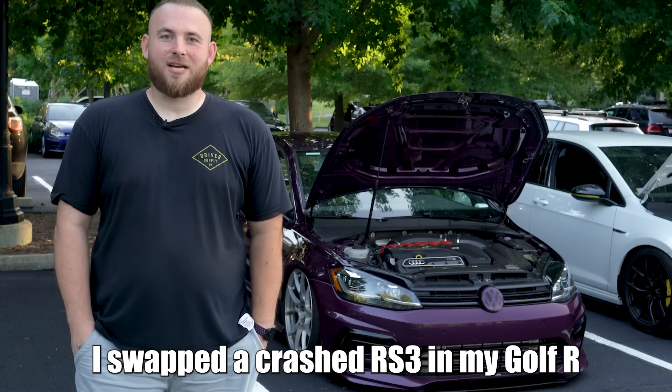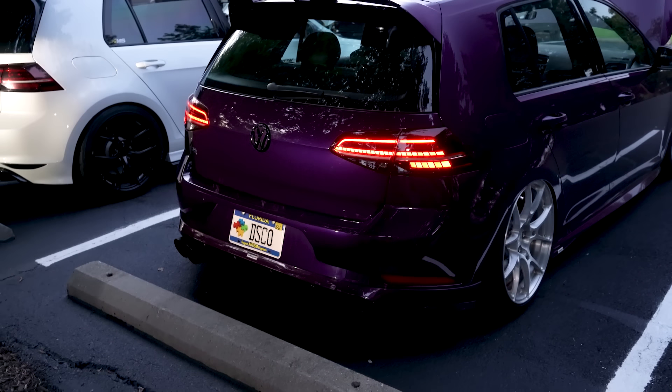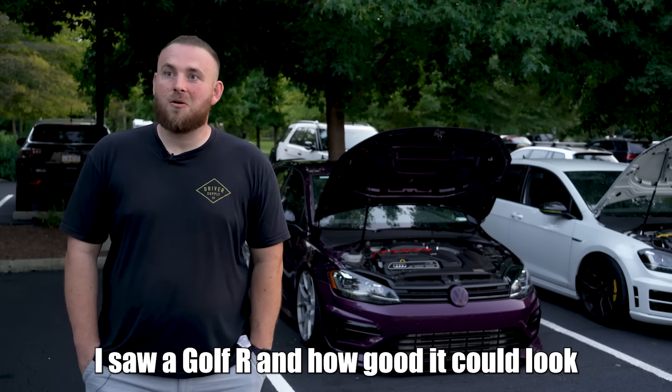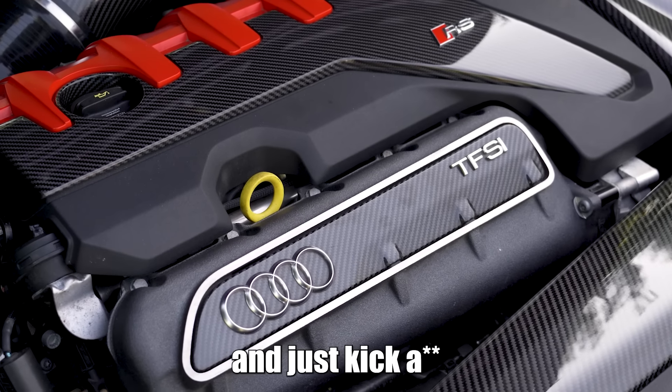My name is Agron Koma, and I swapped a crashed RS3 into my Golf R. I wanted an RS3, and I saw a Golf R and how good it could look. Why not have the Golf R sound as good as it looked and just kick ass?